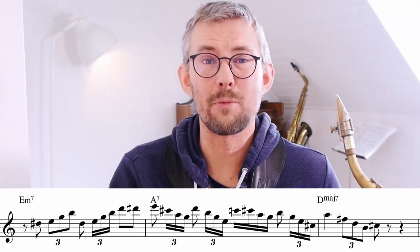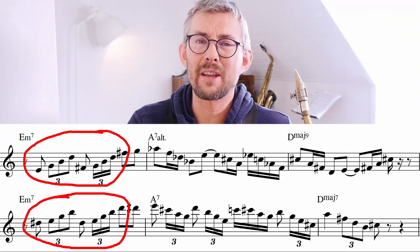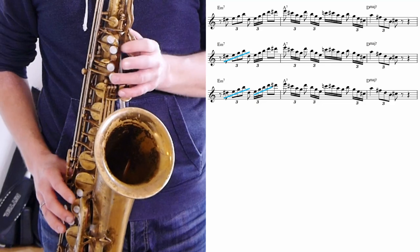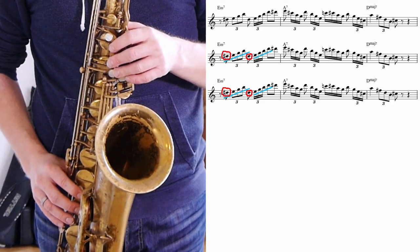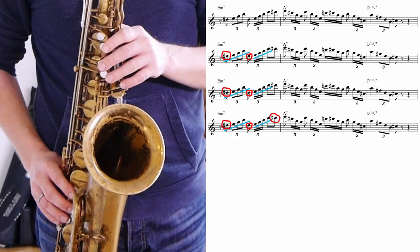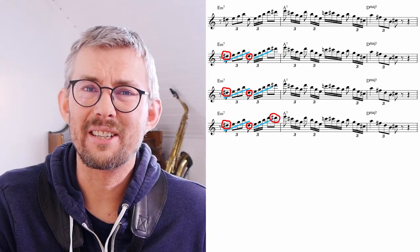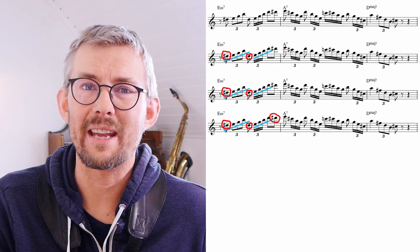In this lick, I mostly worked with the diatonic notes of the 2-5-1 in D major. In bar 1, I used the same rhythms as in the previous lick, going up twice on the E minor chord but adding a chromatic approach note in front of it. Towards the A7 bar, I add the D sharp, which is a chromatic approach note to the E on the A7.